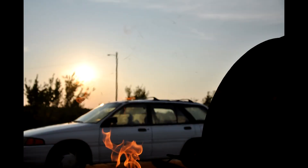This next one I really like because of the flame at the bottom, but I think the background makes it interesting too — with the car and the sun shining right there. It just adds to it and creates depth and interest in the picture.